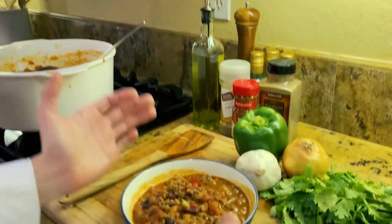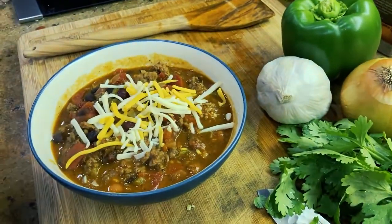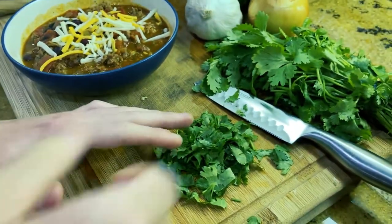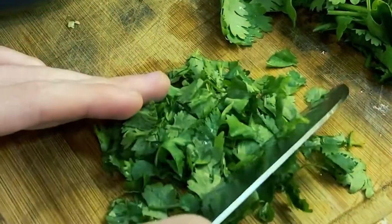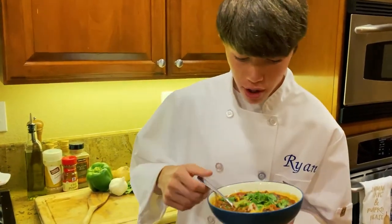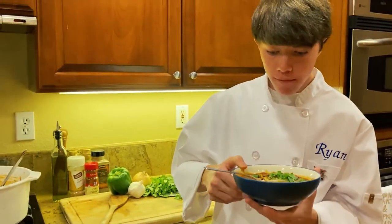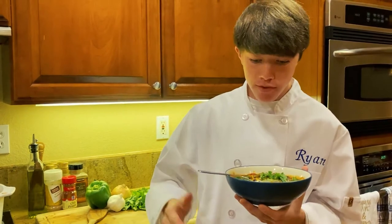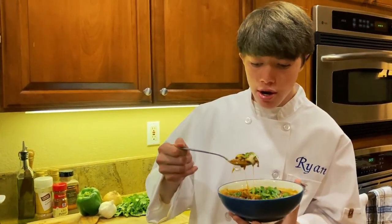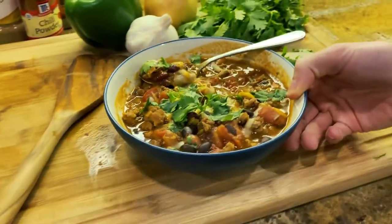We have a bowl of chili here. Add some cheese on top. Another thing you can do is add some finely chopped cilantro — just sprinkle it on. All chefs must taste their food, so let's see how it tastes. Mmm, it's really good. It's like a soup but not quite. You can get the beans in there and it's awesome — it has very good flavor.